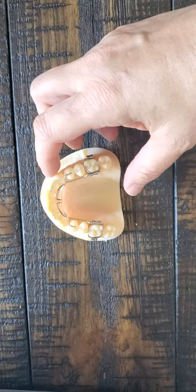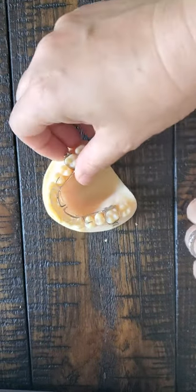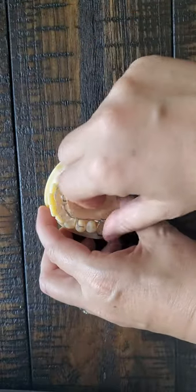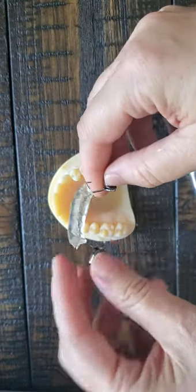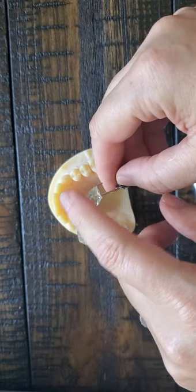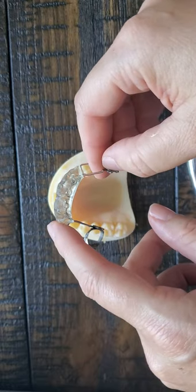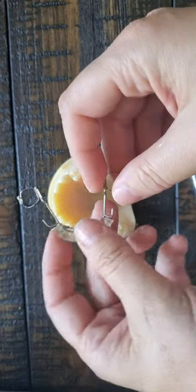But if you had new teeth coming in here or here, you could always adjust the acrylic there. It's also a great idea with bite plates to adjust right here if you're trying to close a diastema or something like that — totally fine to get out your acrylic burr and make some adjustment right here. Just don't adjust it here.